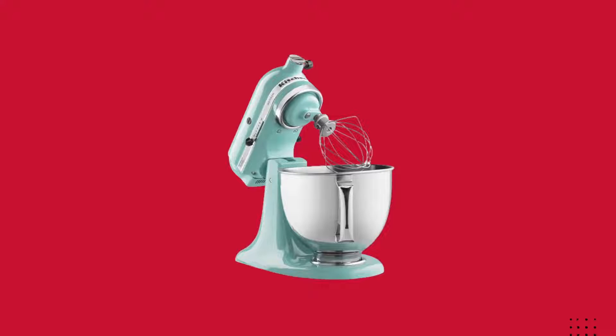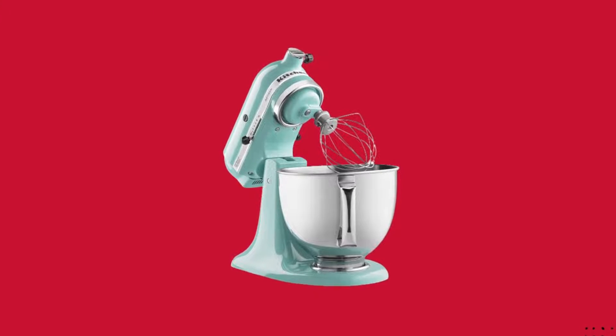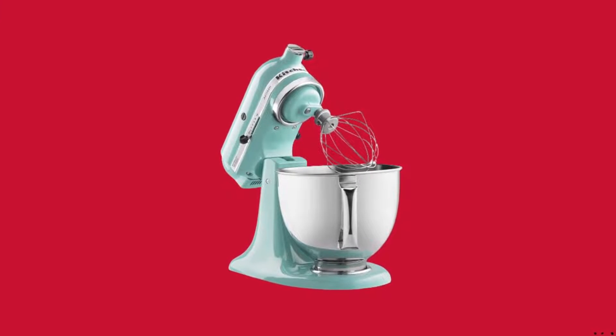Powerful enough for nearly any task or recipe, whether you're stirring wet and dry ingredients together, kneading bread dough, or whipping cream.